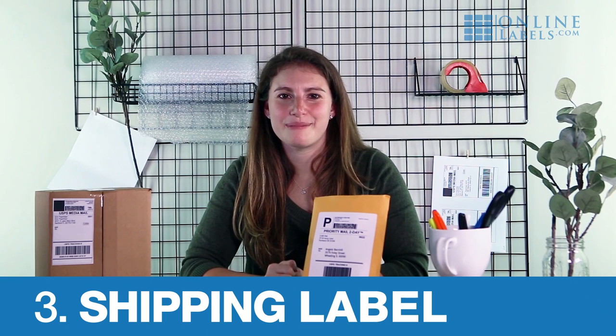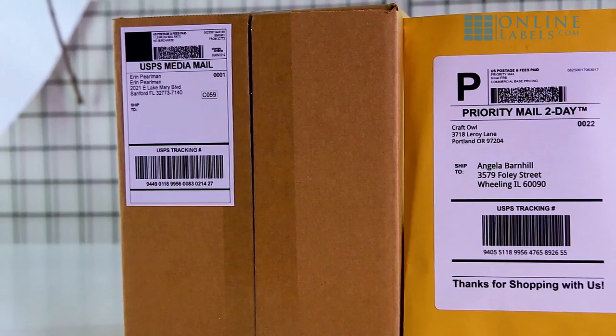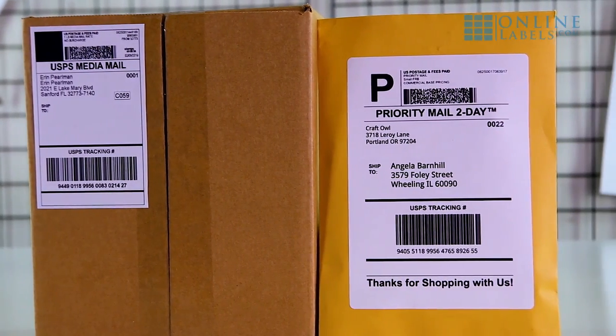Step three: selecting a shipping label. Most carriers and platforms utilize the 4x6 label as their preferred shipping size. Online Labels offers 4x6 shipping labels, half sheets, and everything in between for all of your package options.